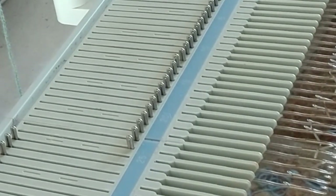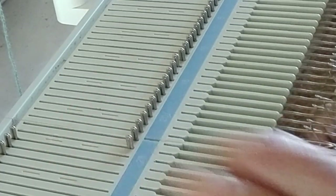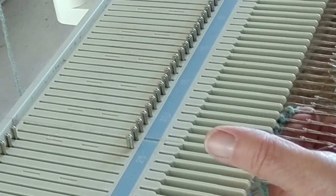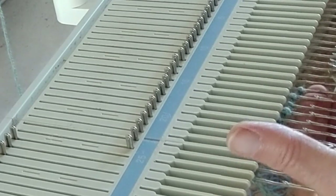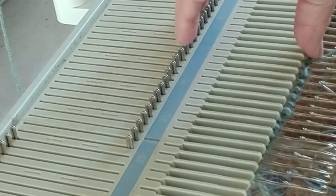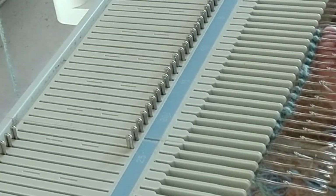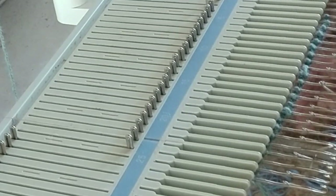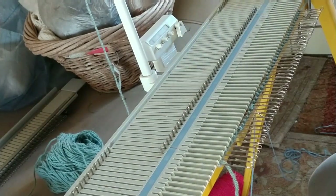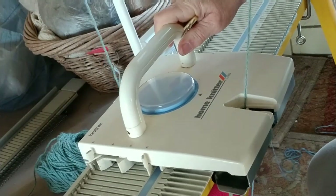I've got my 48 needles pulled into forward position, or hole position, because I think it's easier to e-wrap that way. I have placed my initial yarn loop on the first needle and I'm e-wrapping across. E-wrapping is the preferred cast-on for this project. Normally I put my finger above to control the loops, but I'm afraid it's getting in the way of your viewpoint, so I'm doing it the harder way. All the way across we go. The e-wrapping is complete, and I'm clicking my side levers into end position so that I can knit back from home.